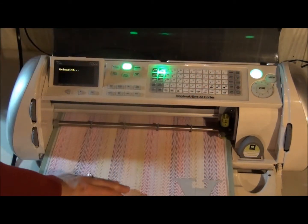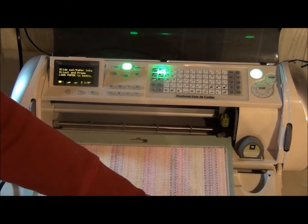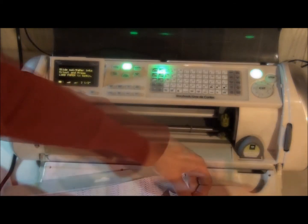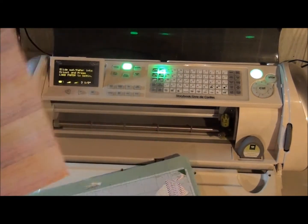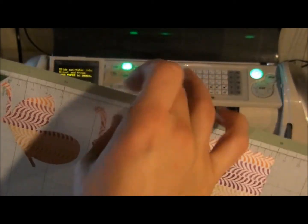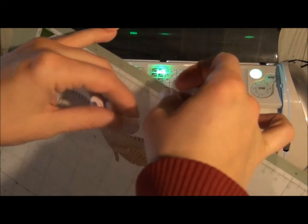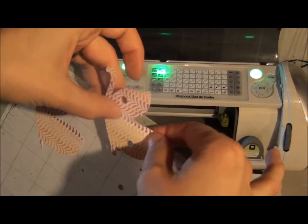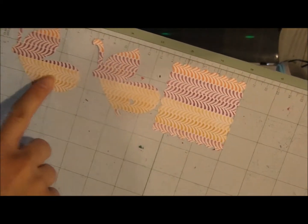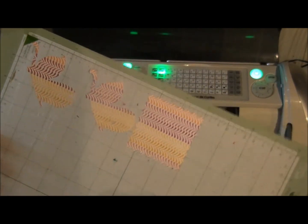Okay, so I'm going to unload my paper, and then I will try and do it so you can still see if I leave it on the mat. So there you can see there's still little holes that I need to punch out of this one — some of them have come out. But you can kind of get the idea that you could cut three different things using the mix and match all at the same time.